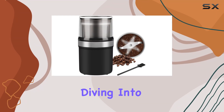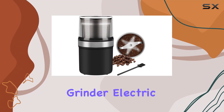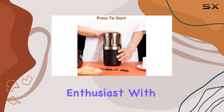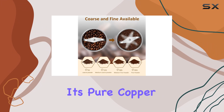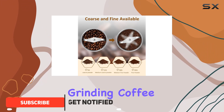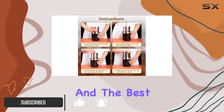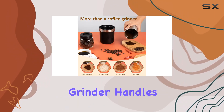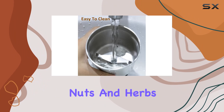Hey everyone, today we're diving into the Yes Life Coffee Grinder Electric. Let me tell you, this grinder is a game changer for any kitchen enthusiast. With its pure copper motor and stainless steel blade, grinding coffee beans has never been easier. And the best part — it's not just for coffee beans. This versatile grinder handles spices, seeds, nuts, and herbs with ease.